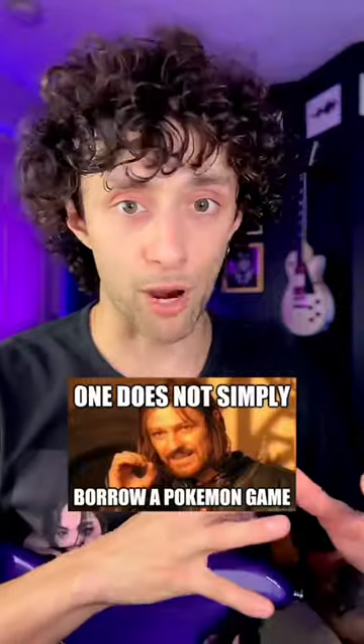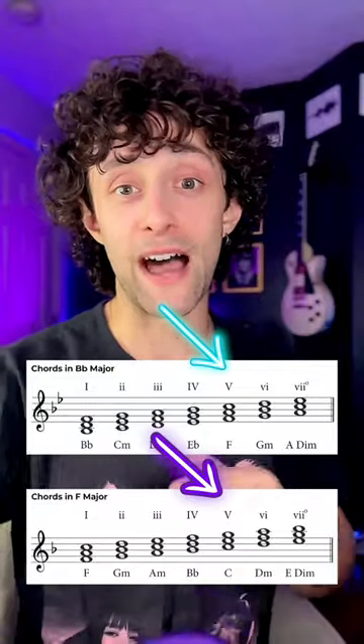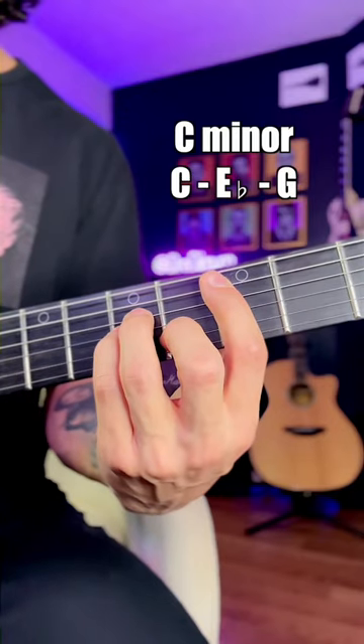Pokémon also uses another borrowed chord on this line: the five of five, C major. In the key of B-flat, C is typically a minor chord with the notes C, E-flat, and G. C major, on the other hand, has an E natural.